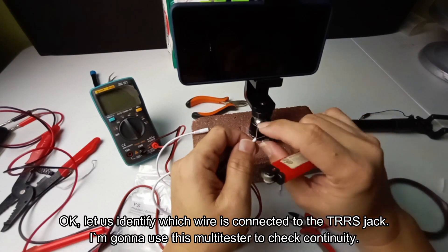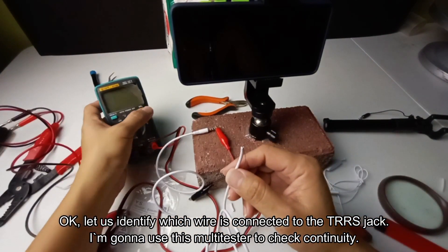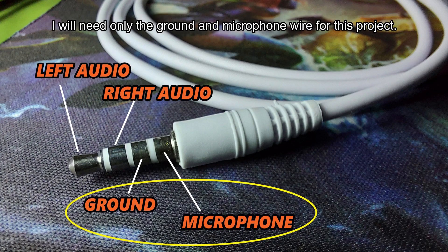Let us identify which wire is connected to the TRS jack. I am going to use this multi-tester to check continuity. The jack has four terminals: namely the left audio, right audio, common ground, and the microphone. I will need only the ground and microphone wire for this project.